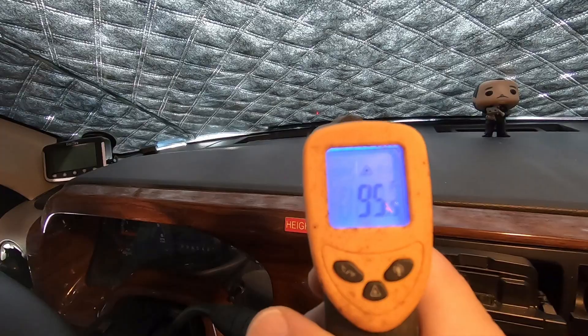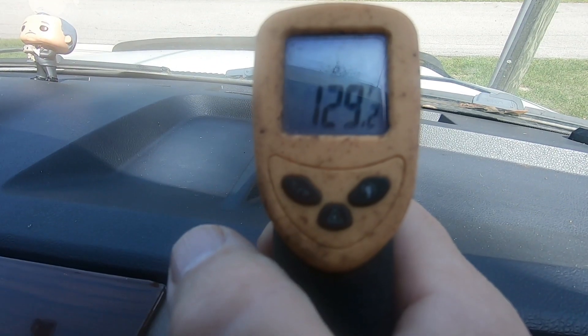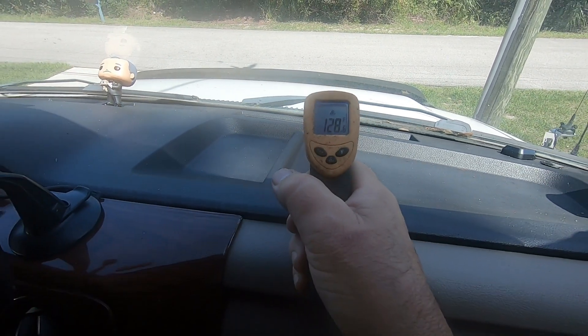It's been about an hour and a half that the windshield cover has been on. I retook the temperature of the dashboard and we're hovering right around 94-95°F, which is beyond my expectations. We started at 125°F, and it's visibly cooler in this area right now. So this is definitely doing its job.